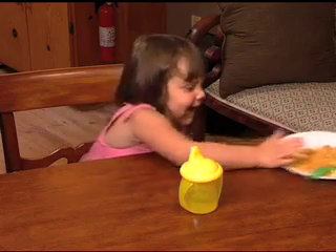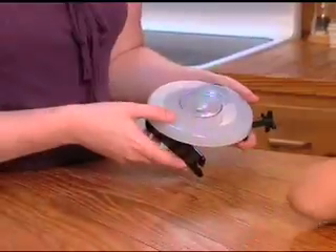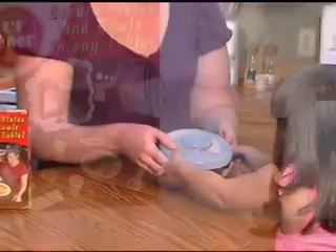If you have little ones, you know all about dinnertime disasters. Well now, there's an easy, affordable solution. Introducing Lil' Diner.